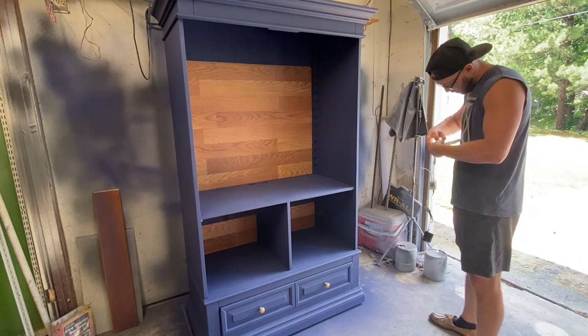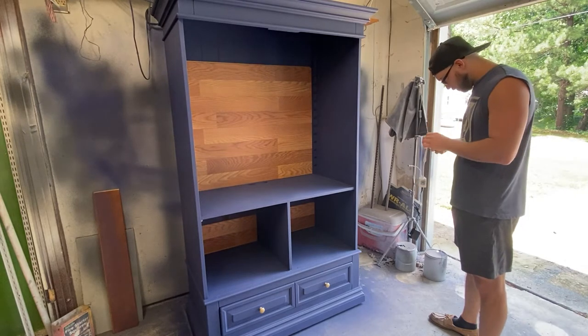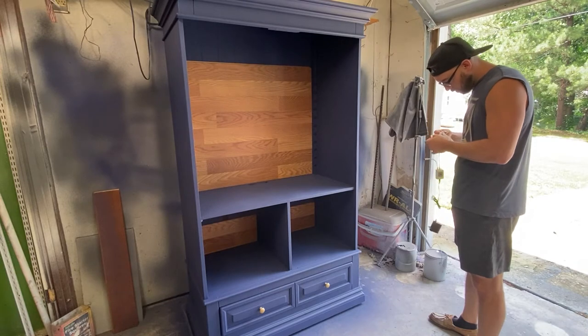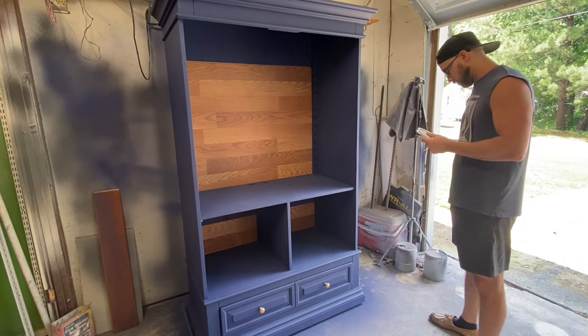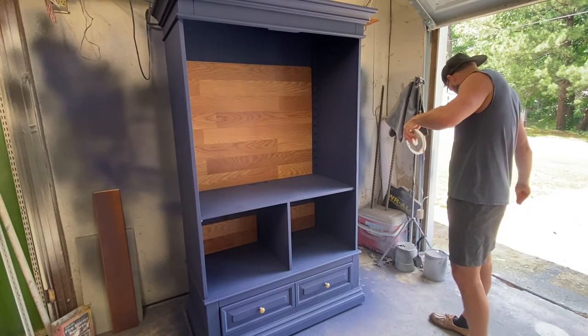I'll just be putting the LED lights all around the inside and outside. I kind of wish I put them on more areas on the bottom side because it's not very lit up, but yeah, just put them all around and on the back as well.